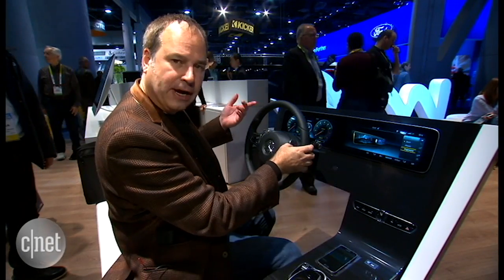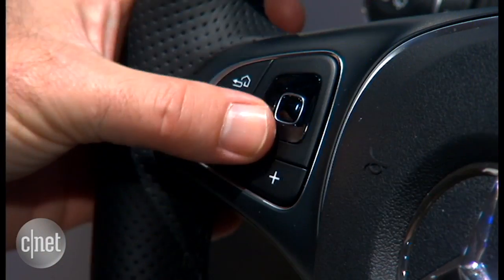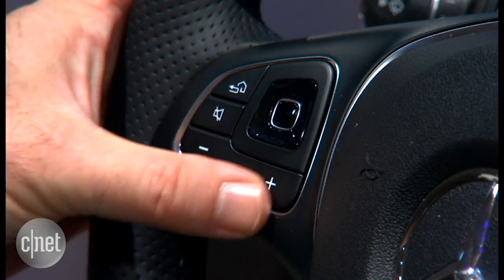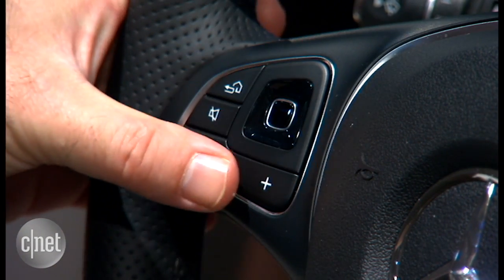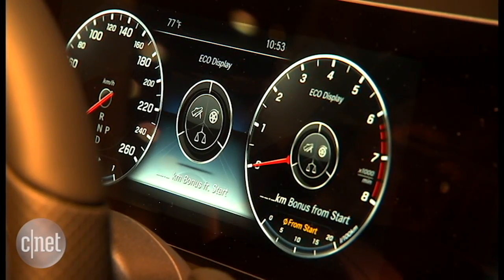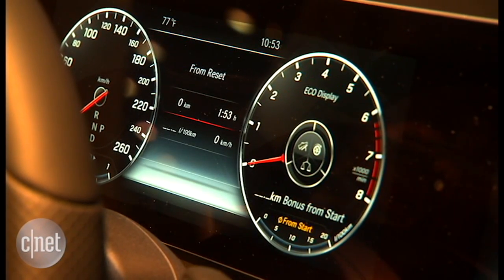I can also go to this progressive one, which just has a single gauge in the middle. But that's not all — I can also configure information shown on the instrument panel with this left-hand controller. Right now I'm looking at my trip display, and I can cycle through different trip information like range, eco, things like that.